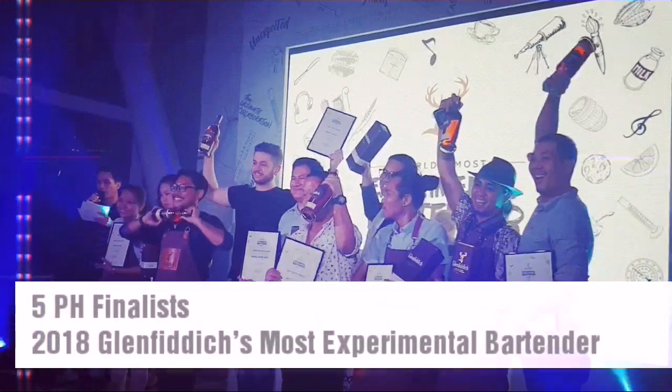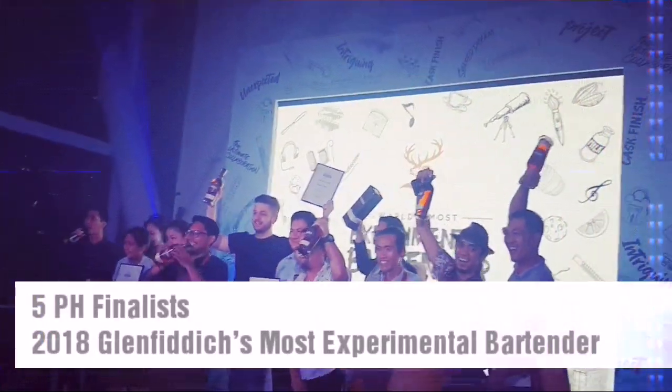The world's most experimental bartender — Philippines!